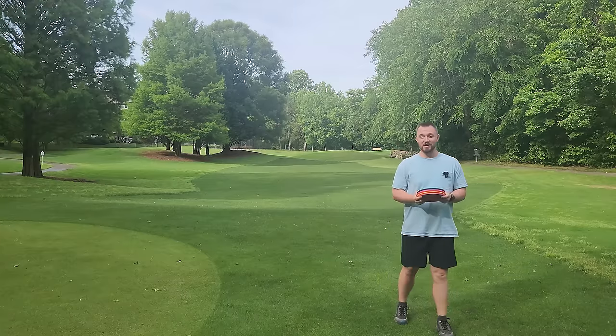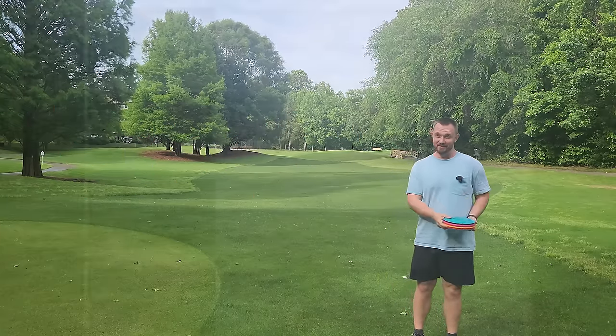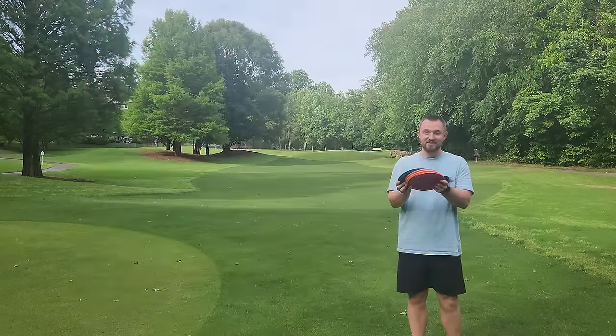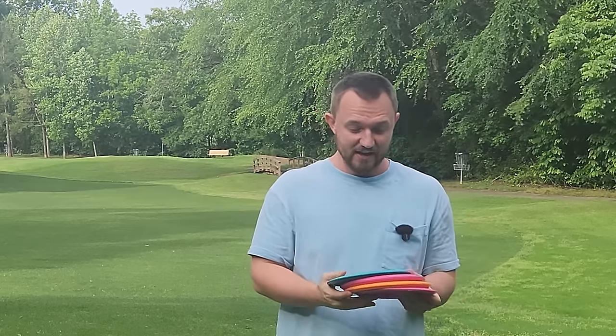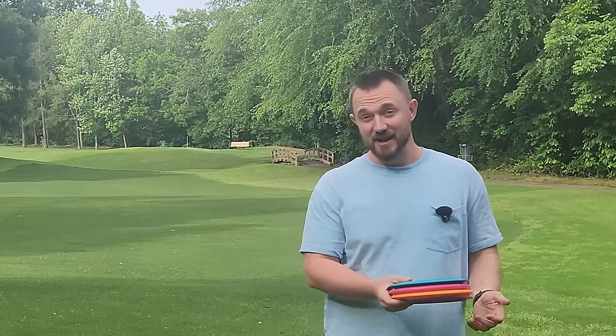As you guys probably already know, I am a huge fan and connoisseur and advocate for lightweight discs. So when I heard Latitude 64 was going to be coming out with the Zero Gravity line, which we have four discs from that line today, you know that's going to pique my interest. That's something I'm going to be excited for.